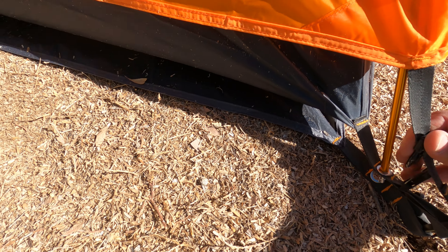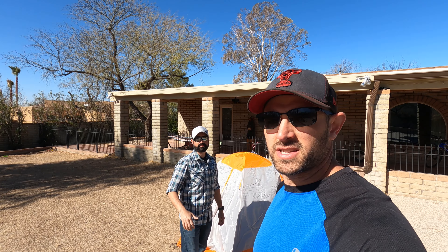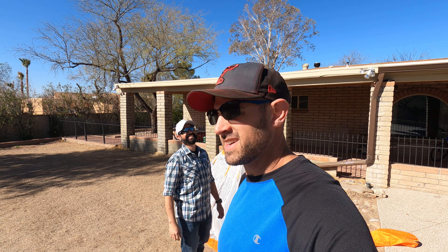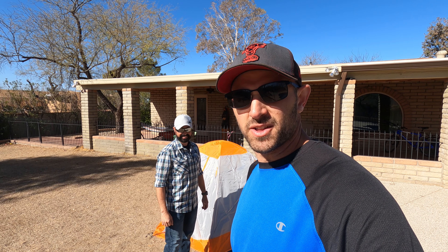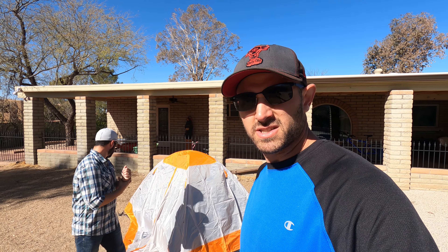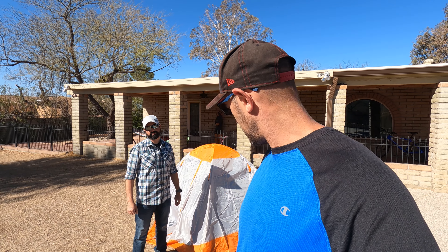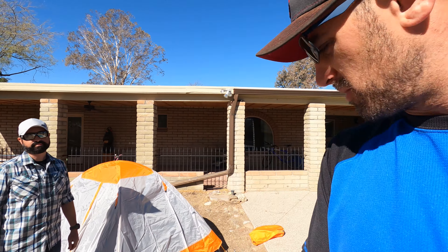Now I've got my buddy Nick here — the brains behind the operation of Zona Camp & Hike. He is the stats guy and knows way more about this stuff than I do, so he's the pro. I'm going to let him take over explaining the rest of this tent. This is my tent, but he's got the exact same tent that he uses as well.